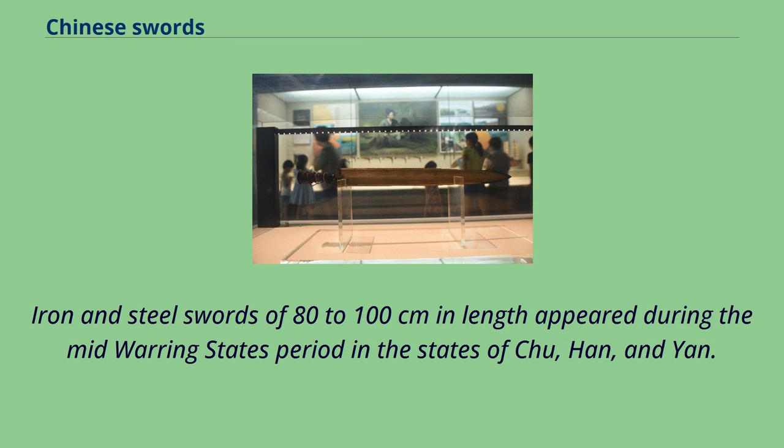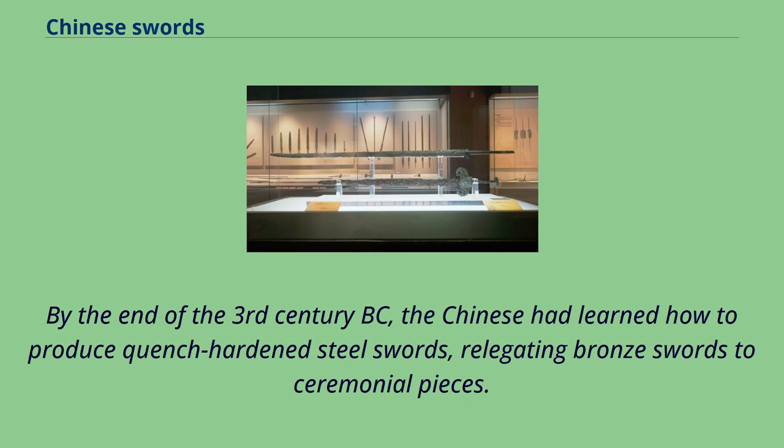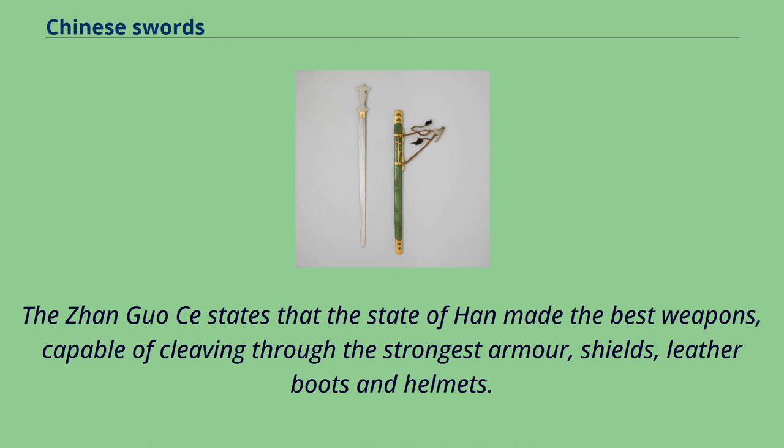Iron and steel swords of 80–100 cm in length appeared during the mid-Warring States period in the states of Chu, Han, and Yan. The majority of weapons were still made of bronze, but iron and steel weapons were starting to become more common. By the end of the 3rd century BC, the Chinese had learned how to produce quench-hardened steel swords, relegating bronze swords to ceremonial pieces. The Zhanguo Ce states that the state of Han made the best weapons, capable of cleaving through the strongest armor, shields, leather boots, and helmets.